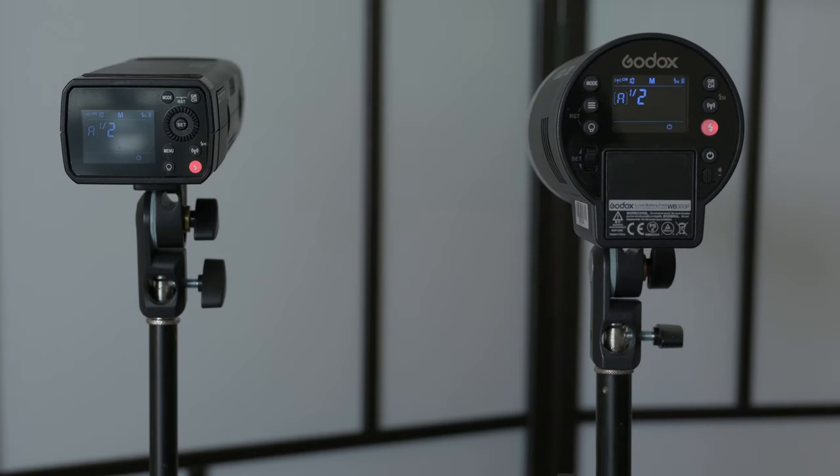If it's one thing the AD200 doesn't really do too well with high speed sync, it's the recycle time. I have the AD200 on the left and the AD300 on the right — pay attention to the recycle time. The recycle time is how long before you can take the next shot and have the flash go off. When the light is red, that's when it's ready. If you take a shot before seeing the red light, the flash will not go off.